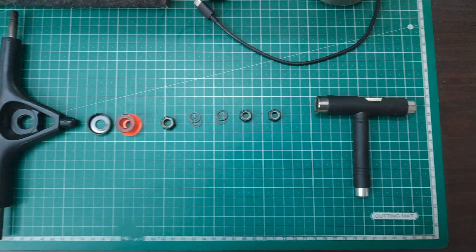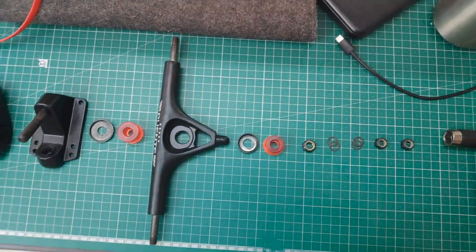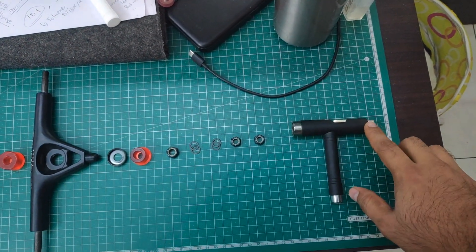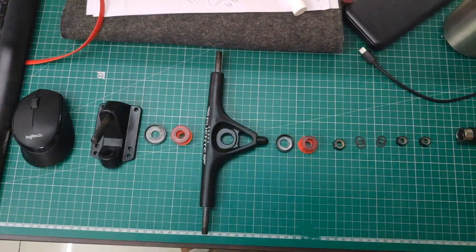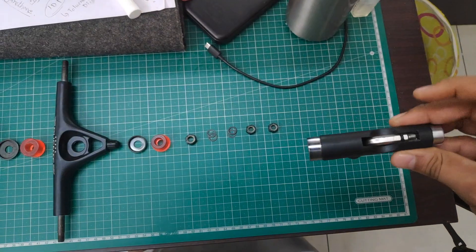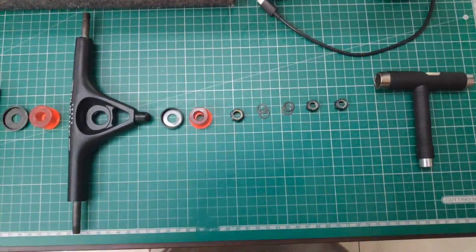This is the entire parts of the reverse kingpin truck, which I have disassembled and kept in order — the way it goes inside the base plate. Here is the T-tool: this end is for removing and tightening the kingpin, this end is for the wheels, and this end is for the hardware which you screw into the base plate on the longboard or skateboard. This hex key is used for holding the hardware nut and tightening it.